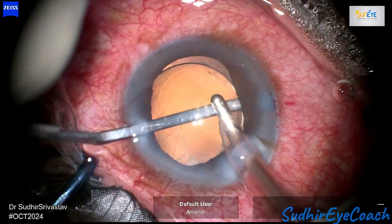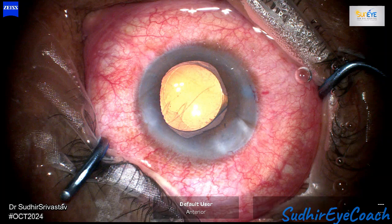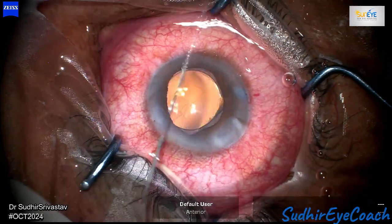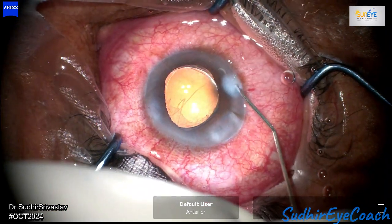This case reinforced the importance of thorough pre-operative preparation, obtaining informed consent, and maintaining controlled surgical techniques to effectively manage such challenging situations. Thanks for watching.